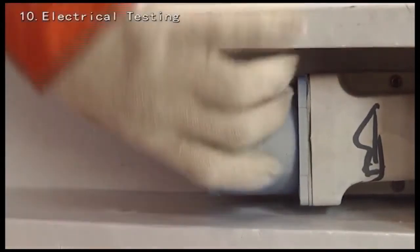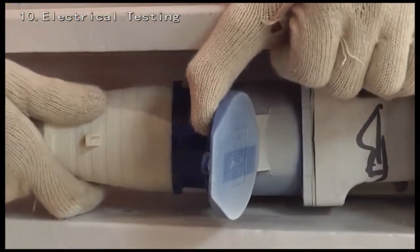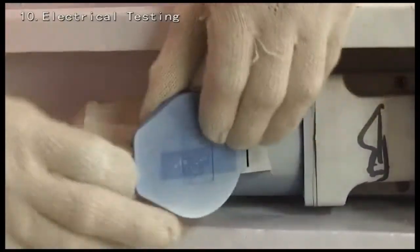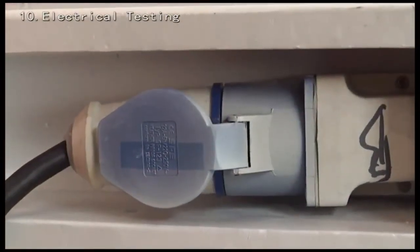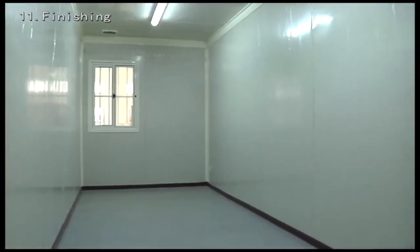Connect the cable to the male connector of the marine electric plug, then connect to the female connector of the marine electric plug in the roof frame. Check if the lights and sockets are energized. Your flat packing system is now ready for use.